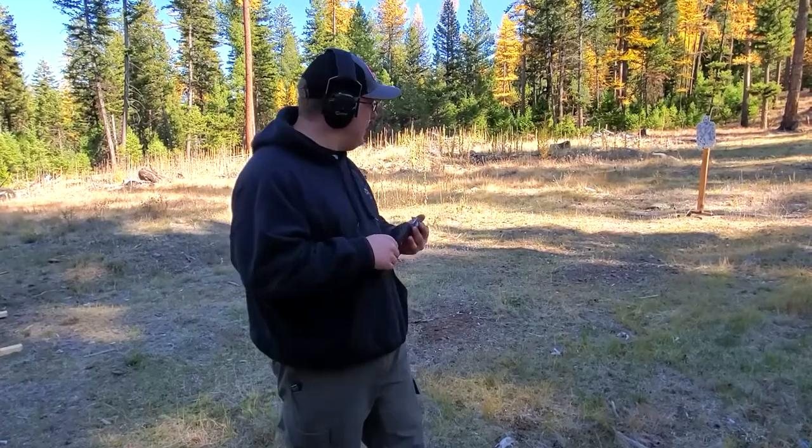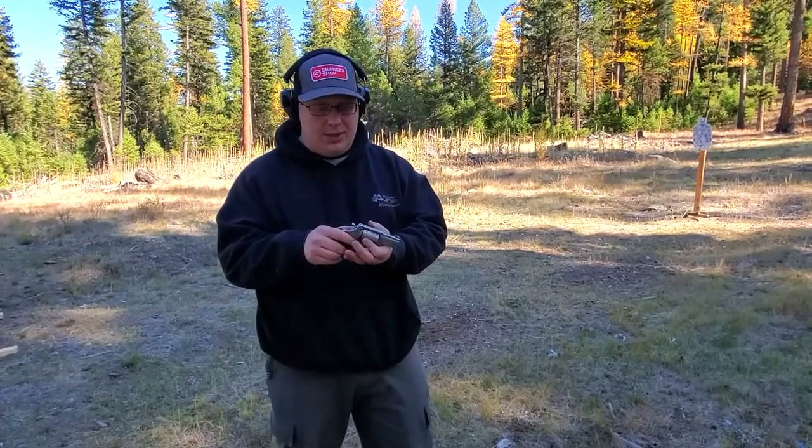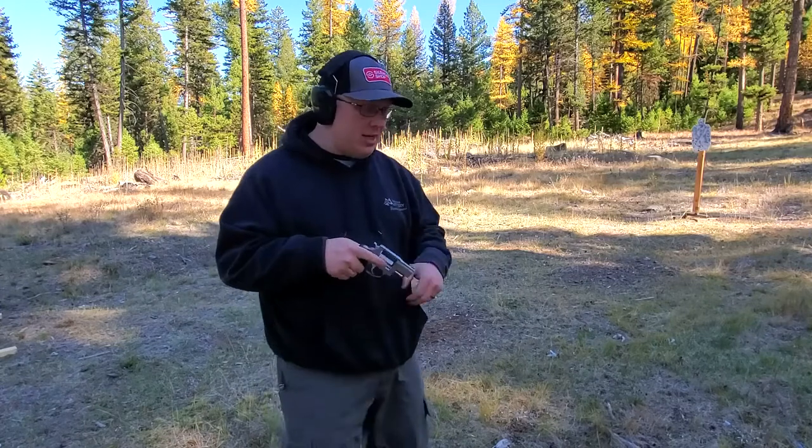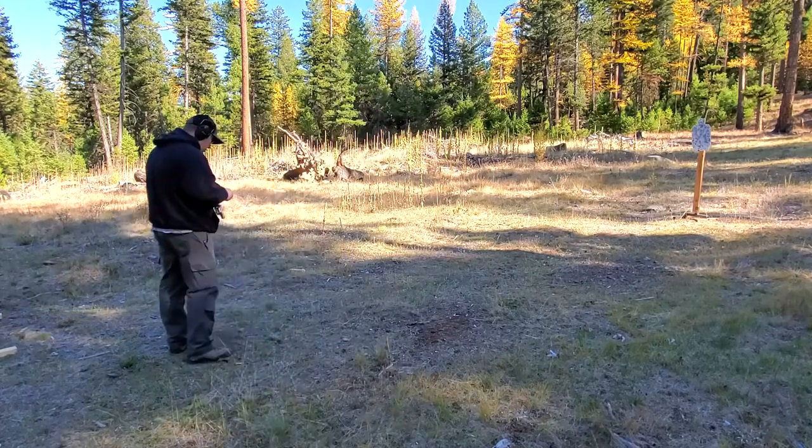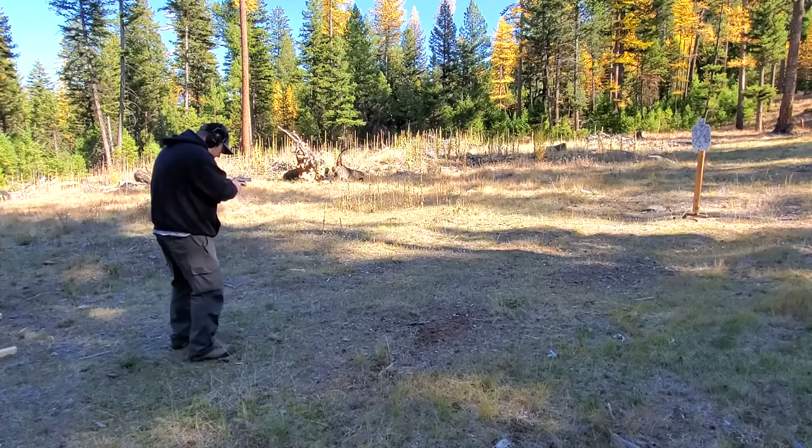Hey guys, so we rearranged the camera and set up some steel. We are going to shoot this Taurus 905 in 9mm. Nothing's ever made for left-handed people — such is life. But here we go.